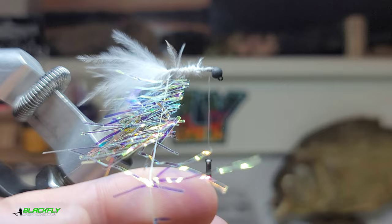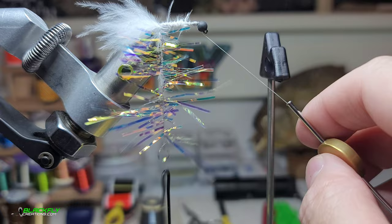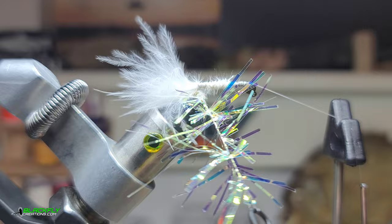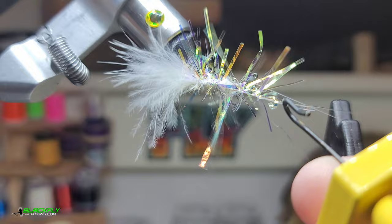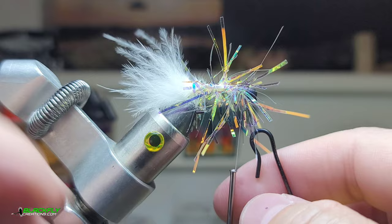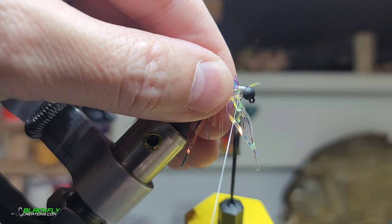Now we're going to spin the dubbing loop. Using a rotary vise — if you don't have one you can do it by hand — work the dubbing loop forward along the hook shank. You don't want to capture too many of the fibers, but it doesn't make a big deal. Brush those fibers back, get a couple wraps, and then trim.